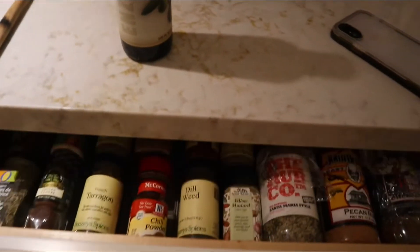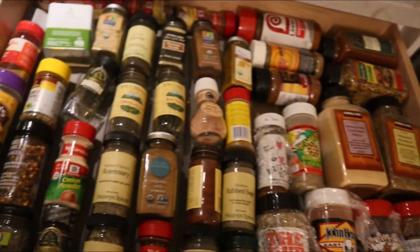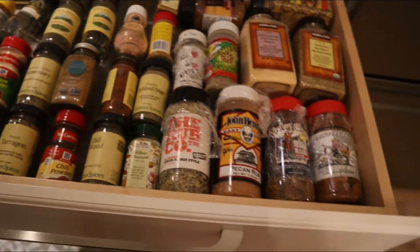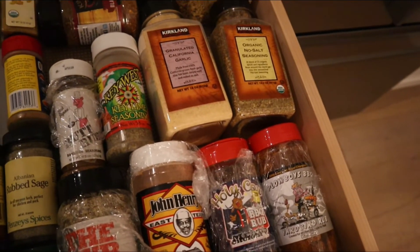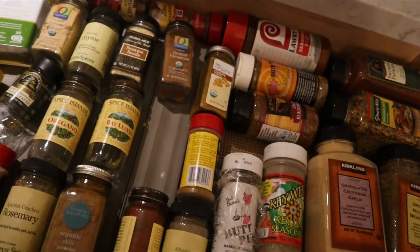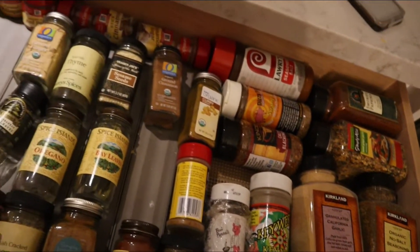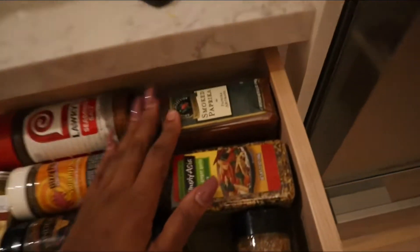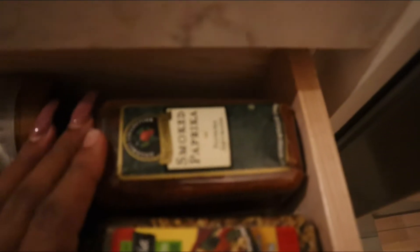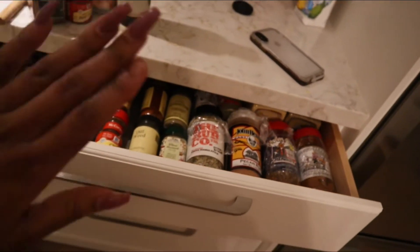Now we're getting into the part that everybody cares about — where all your friends have been wanting to know — and that is the seasoning cabinet. Let me give you the scoop: you want your pink Himalayan salt, you want your cayenne pepper. She's looking... grabbed pepper instead — just kidding, but you need that too. Then my holy grail, my holy grail: smoked paprika, my love. I want to sing to it — reunited and it feels so good.